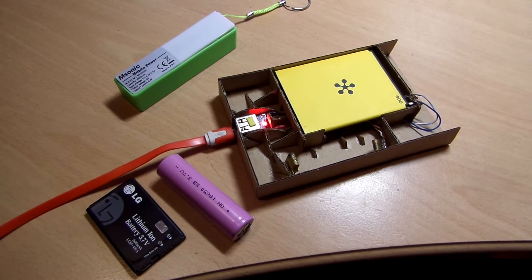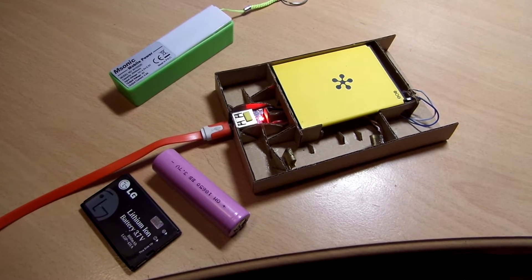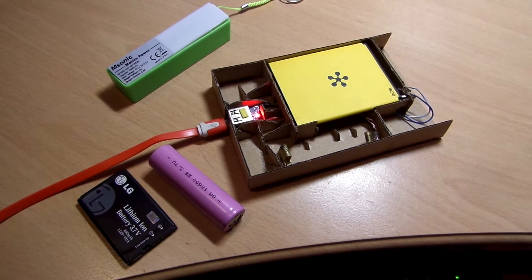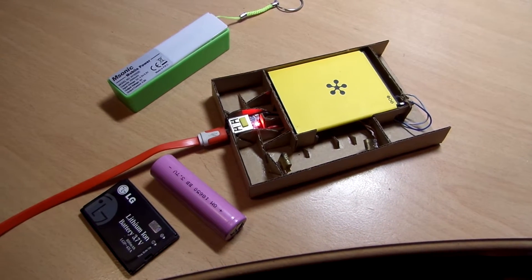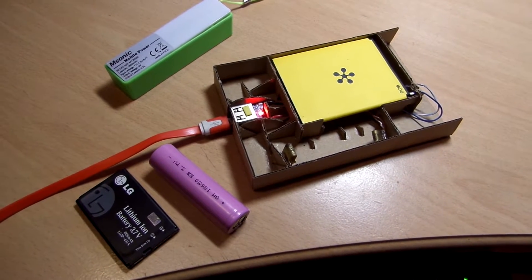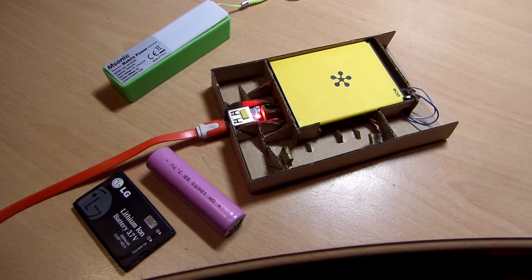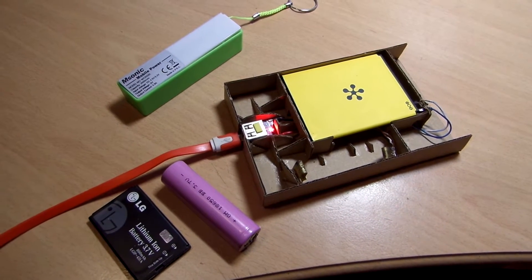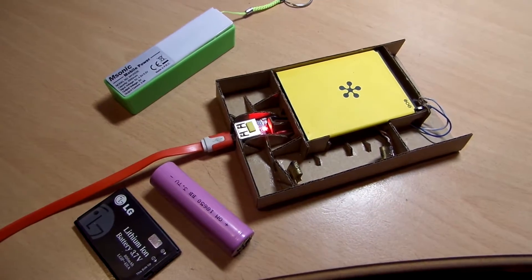Recently a charging port broke off of my mobile phone and as the repair cost was too expensive considering the price of the phone itself, I thought of using a cheap power bank as an external charger for my mobile phone battery.